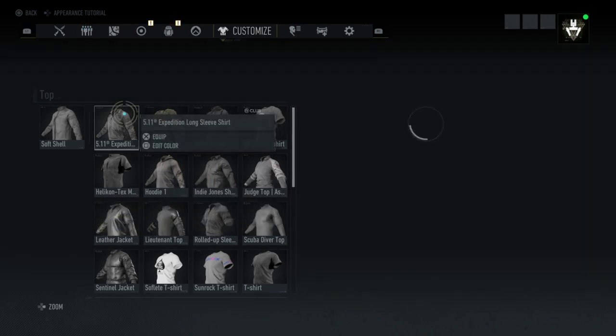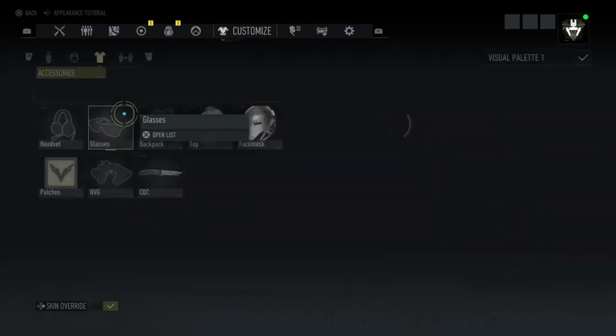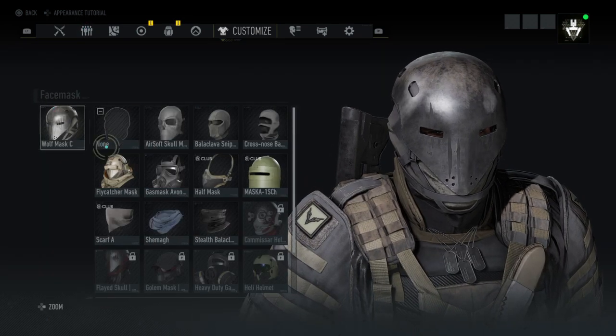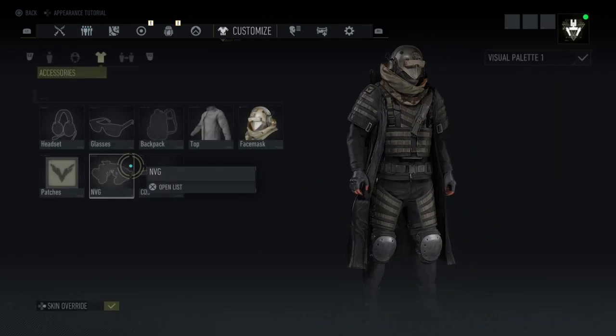Or you can use the expedition long sleeve shirts. For the face mask I'm using the wolf mask C, which you can also use the flycatcher mask.